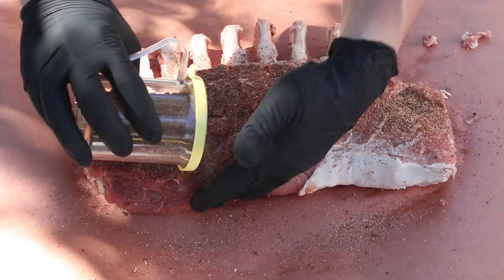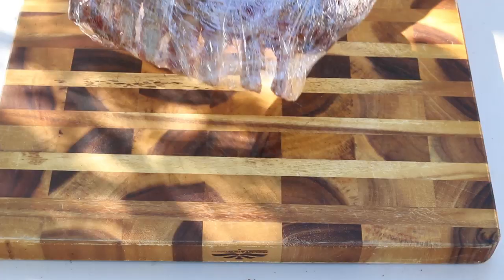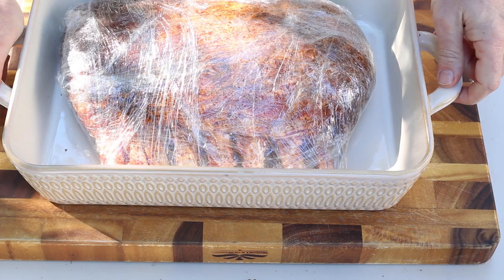All right, so we got those little knuckles out and now we're going to start seasoning this. Okay, so we got this ready. Now we're just going to stick it in here in case we have any leakage, and we're going to put this in our refrigerator and we'll be ready to smoke this tomorrow morning.